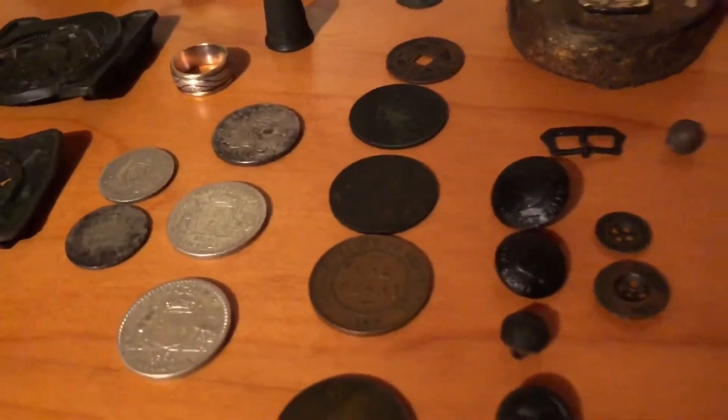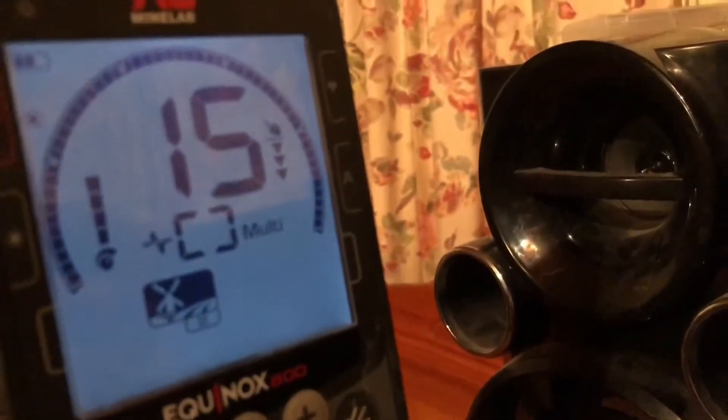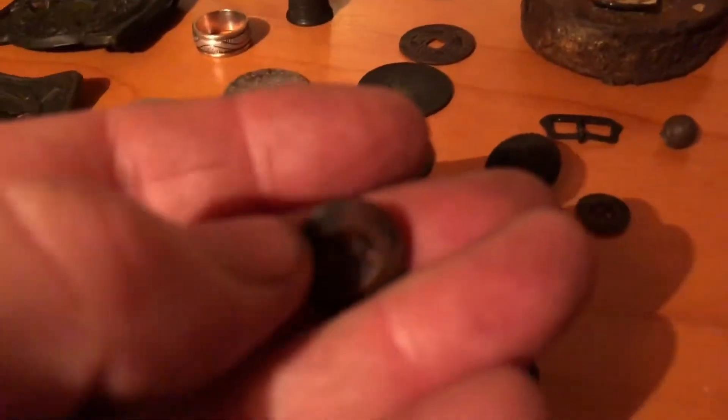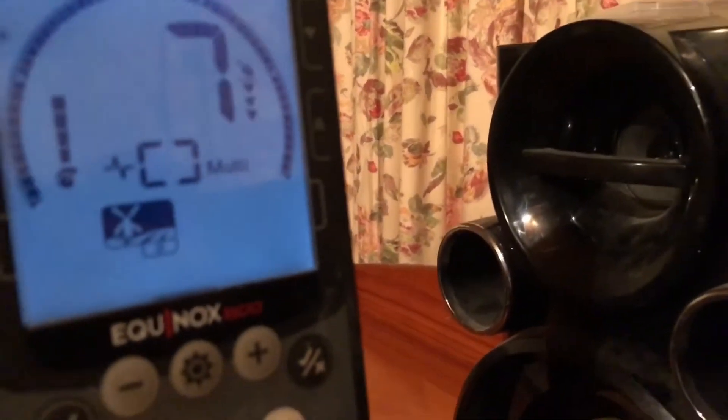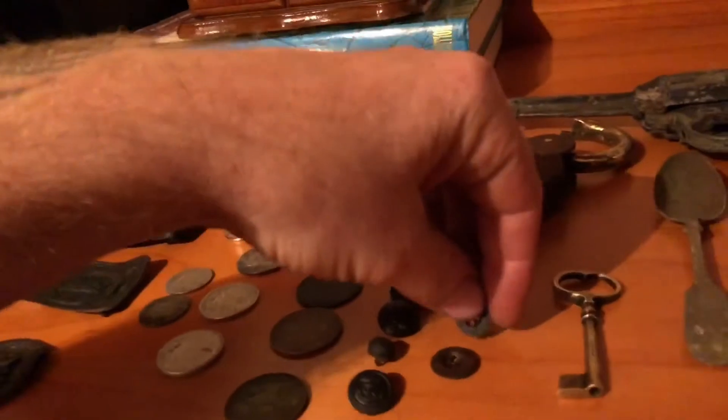We'll move on to some buttons now. These are the most common buttons you'll find in the mines — just a homemade button. 14-15, that's for that one. The smaller one — you wouldn't dig that in a park.